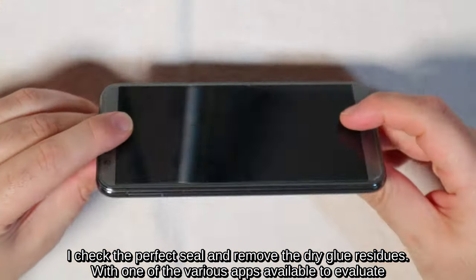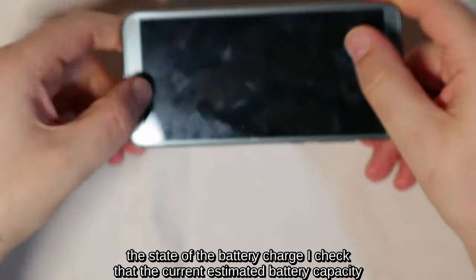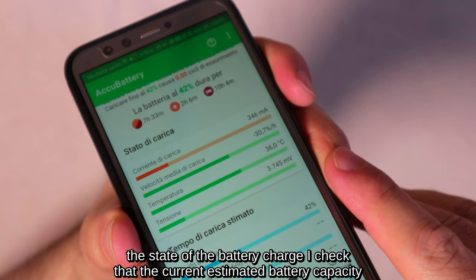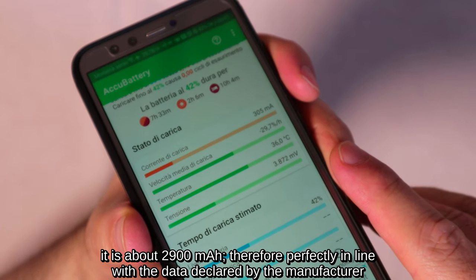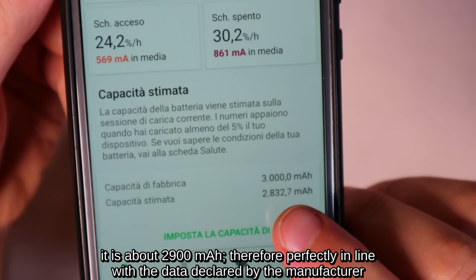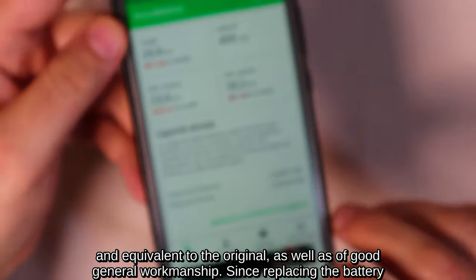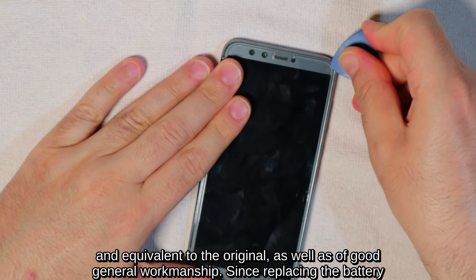I check the perfect seal and remove the dry glue residues. With one of the various apps available to evaluate the state of the battery charge, I check that the current estimated battery capacity is about 2900 mAh, therefore perfectly in line with the data declared by the manufacturer and equivalent to the original, as well as of good general workmanship.